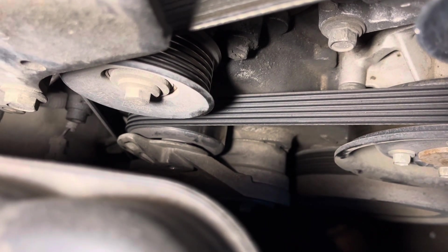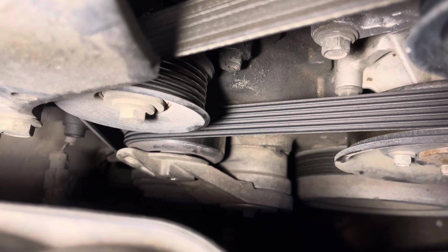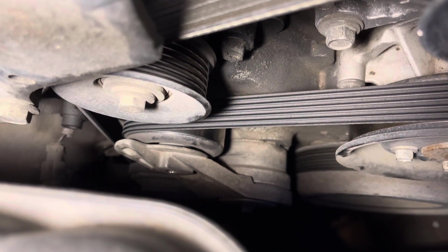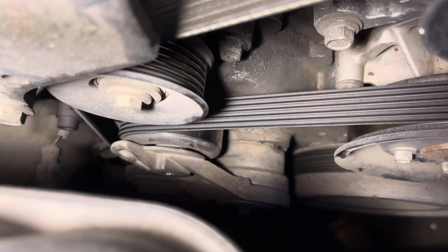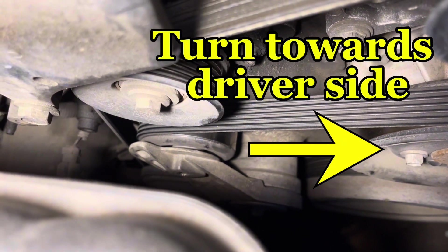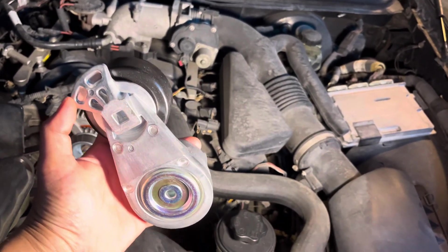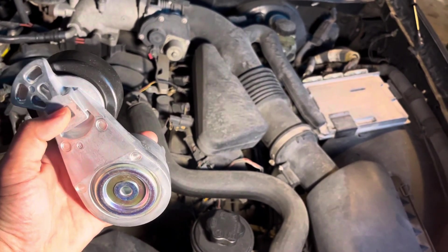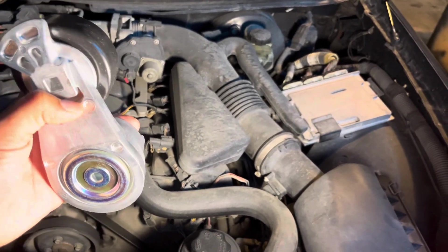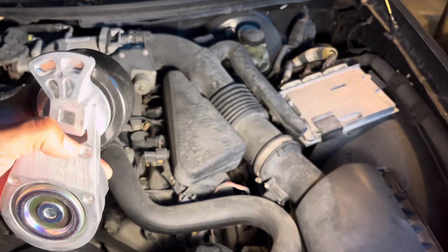Now let's talk about releasing pressure to remove the serpentine belt. Down in this area here there's a hole where a 3/8 ratchet should fit in, and pulling that towards the right towards the driver's side should release tension to remove the serpentine belt. This is the tensioner pulley — it basically sits like this, and that's the 3/8 ratchet hole where you'd put your ratchet in and pull towards the driver's side, which would release the tension on the serpentine belt.